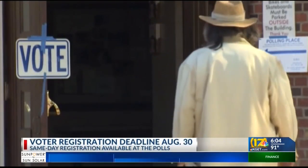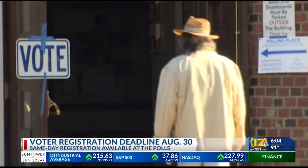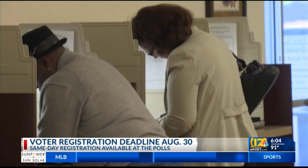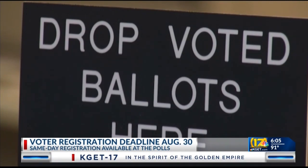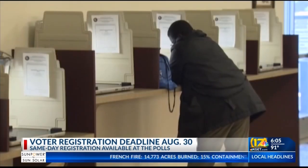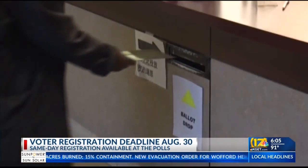A reminder: you have just one more week to register to vote if you want to participate in the recall election. The deadline for registration is August 30th. If you miss the deadline, you can still go to the polls and complete a same-day voter registration. Your ballot will be processed and counted once the county elections office verifies your registration. You can register online at registertovote.ca.gov.